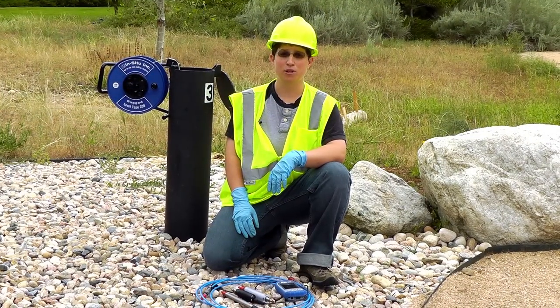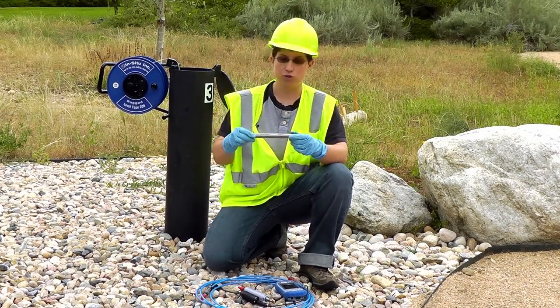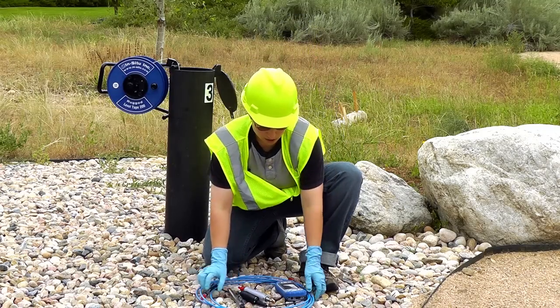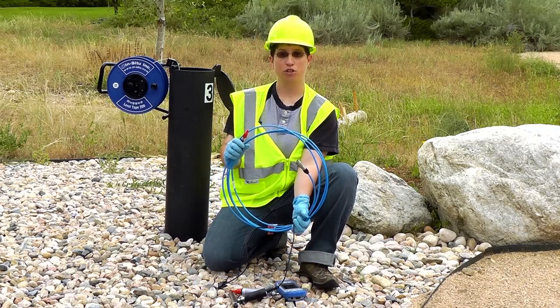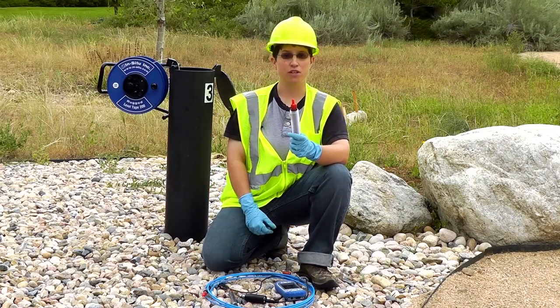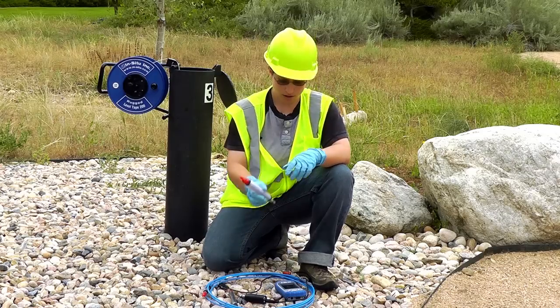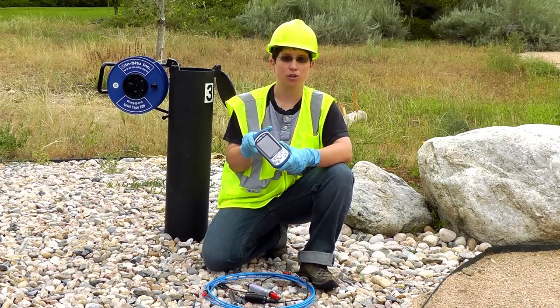Next, we are going to set up the Level Troll instrument. For this, you will need either a Level Troll 500 or 700, a Rugged Twist Lock cable long enough to keep the Level Troll submerged at all times, a desiccant of appropriate size depending on the length of your deployment, and either a Rugged Reader or a laptop to set up the log.